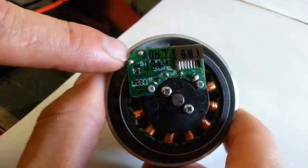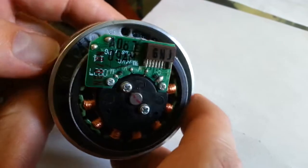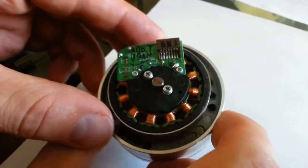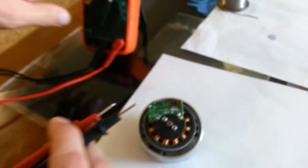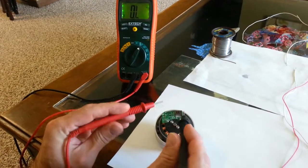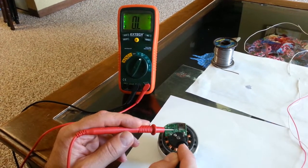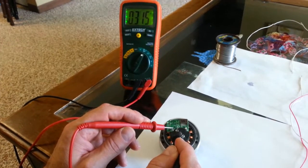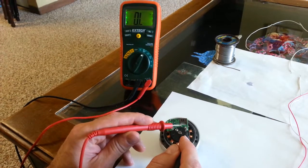Over here there are two other soldering spots, and those go to a little resistor used for the standard circuit. But we're not going to be using those — we're just going to be running off two of these points. I'll show you how to tell which ones you want. I have my voltmeter set to ohms. Usually you'll find one point with a larger reading than the others, and that will be your common, because the motor has three windings — a start for each of the three, and then a common where the ends of all three connect together.